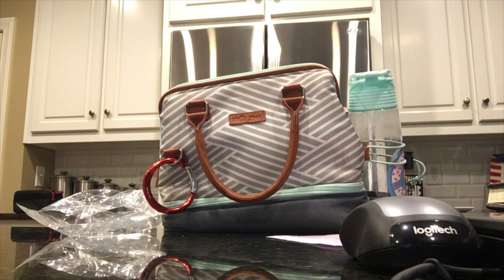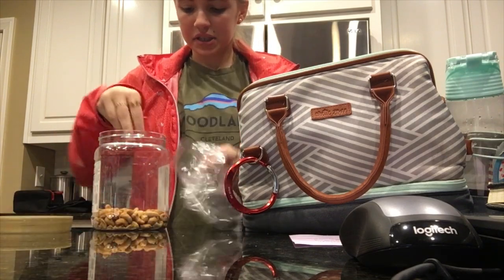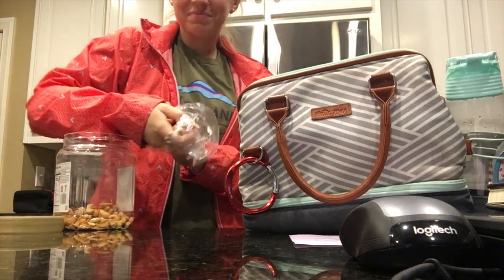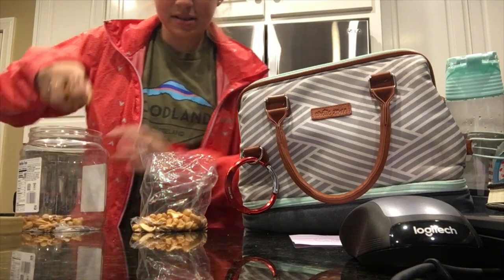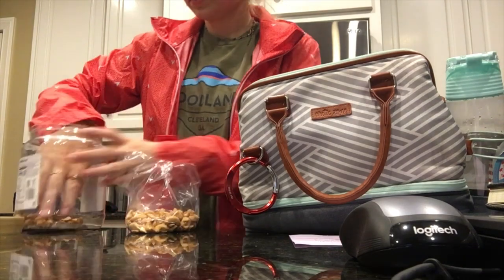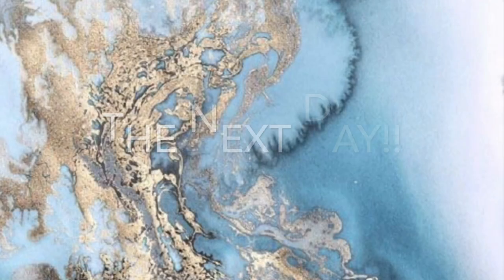I'm making my lunch right now. We're going to grab some cashews. One of my brackets popped off at school on Tuesday or Wednesday and I can't get it fixed until my next appointment in like two weeks, but it's okay. We're going to go to school now — I've got my lunch packed.